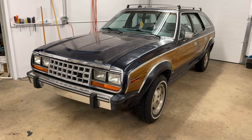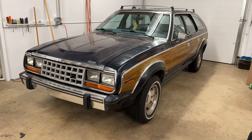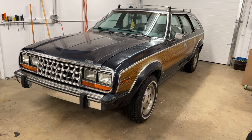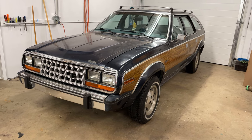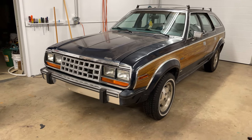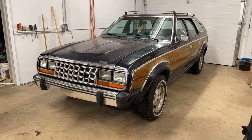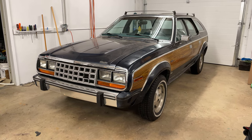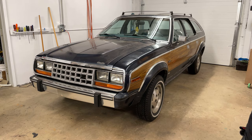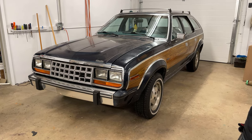Hey folks, Internet Dude here again. I know it's been a while since I did a video, but thought I'd give you an update on the AMC Eagle project. Since the last update, I had a mechanic friend replace the gas tank because the existing one was rusting out. I got one out of the parts car and cleaned it up. I also replaced some brake lines, I've got to replace the master cylinder since it's not performing real well, and we also had to do some rear brakes — he changed a couple of seals.